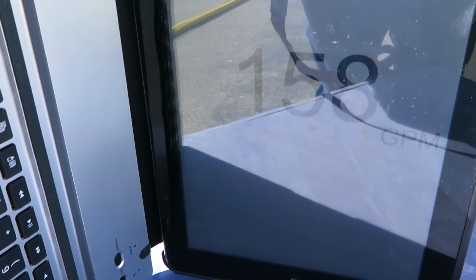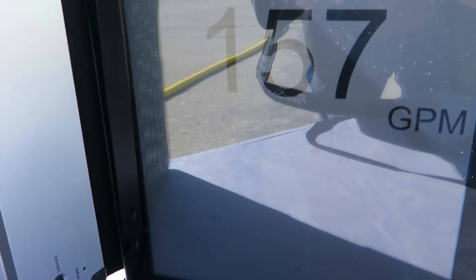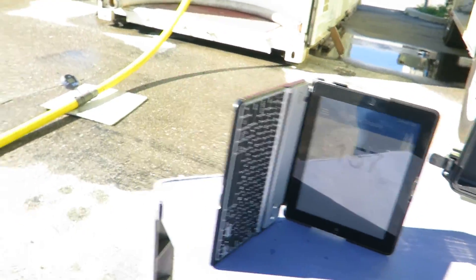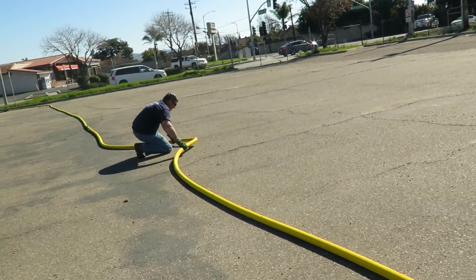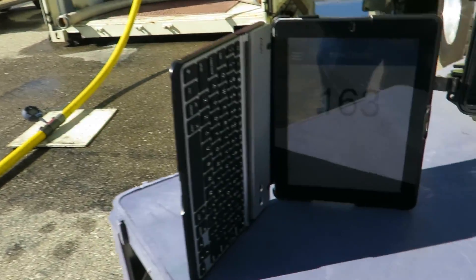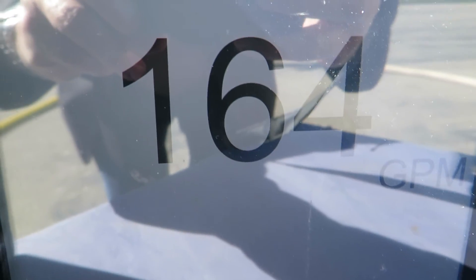So it dropped down only to 158. And we're back up to 164.